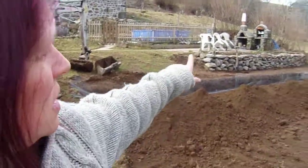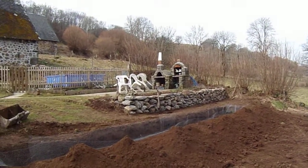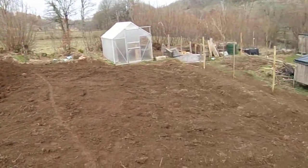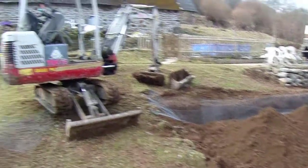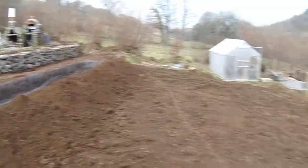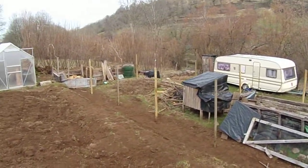He's built a dry stone wall over there. This used to be three tiers but he's leveled it all out with the digger, made a little mound at the bottom. We're going to put all our vegetables in this area. He's put the posts up ready for the chickens — the new chicken pen is going to be around here.